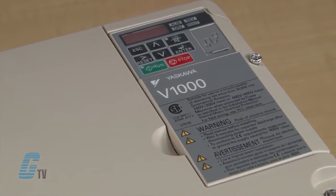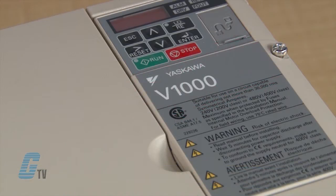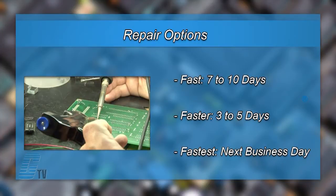The repair of your drive includes an 18 month bumper to bumper warranty, meaning the entire unit you send us is covered, not just a portion repaired. We offer 3 repair turnaround options which may be as fast as the next business day. Most repairs are pre-priced or may be sent to us for a free evaluation. See our entire list of repair capabilities at galco.com.